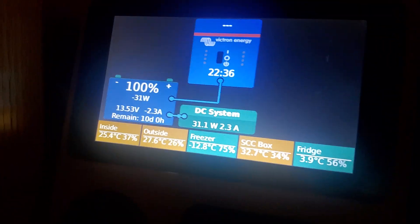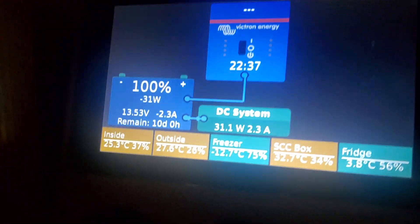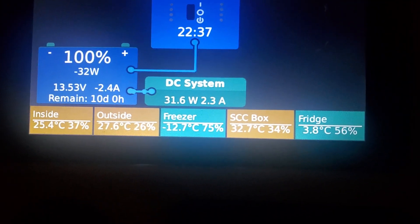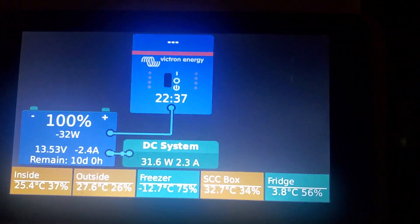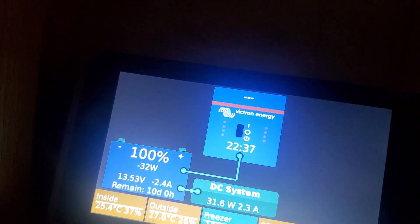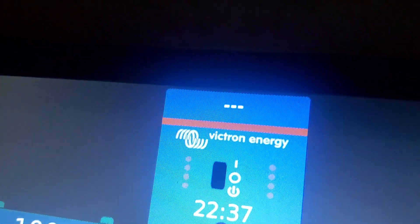The freezer and fridge — I've also noticed there's a battery sensor, it's a blue box, and I discovered it shows up from the inverter. But even if you tap on the inverter, nothing happens. The clock is missing — there it goes, rebooting, crashed again.